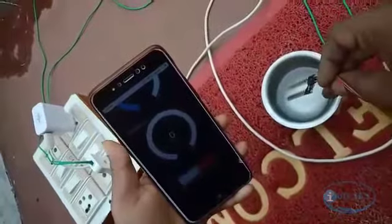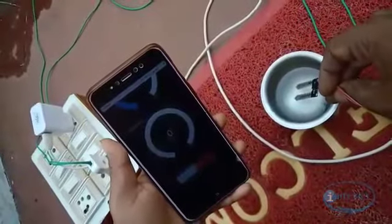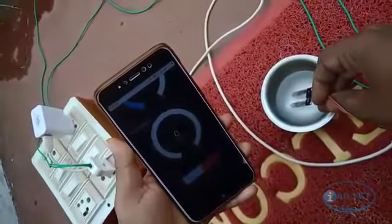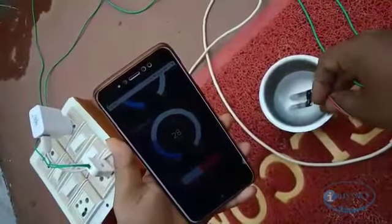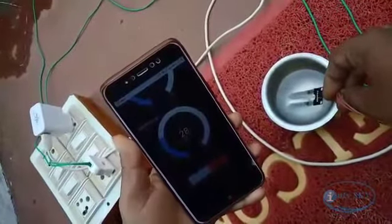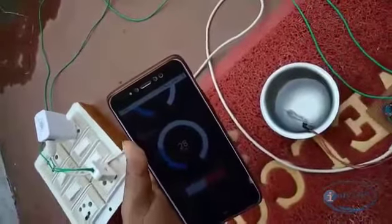If I insert the sensor back into the water, we can see the moisture level is raised again. Like this, we can control the system — that is called the Smart Greener system.